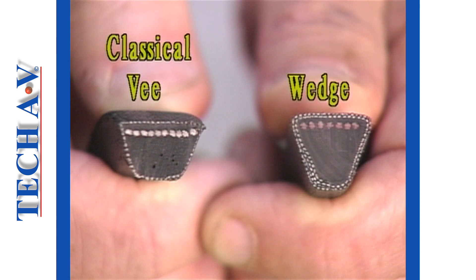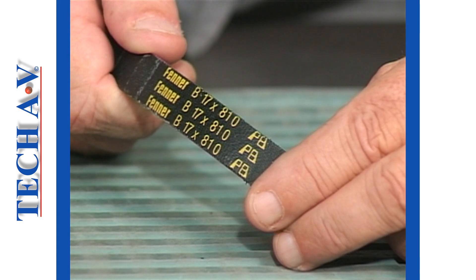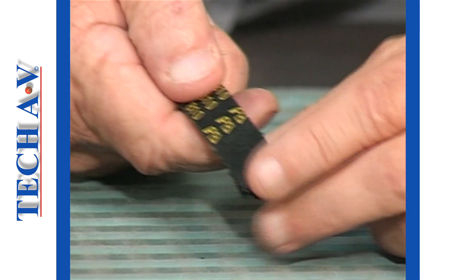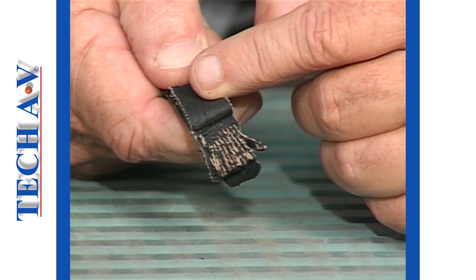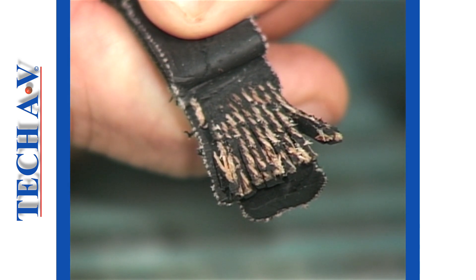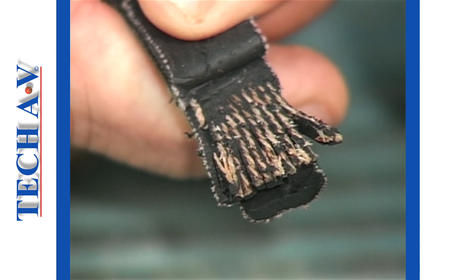Similar in appearance, but the wedge has a deeper profile. The angle is between 36 and 40 degrees. Both classical and wedge belts are constructed primarily of rubber compounds. However, their strength lies in the cords made from synthetic fibers, which are extremely tough and able to cope with tensile stresses.